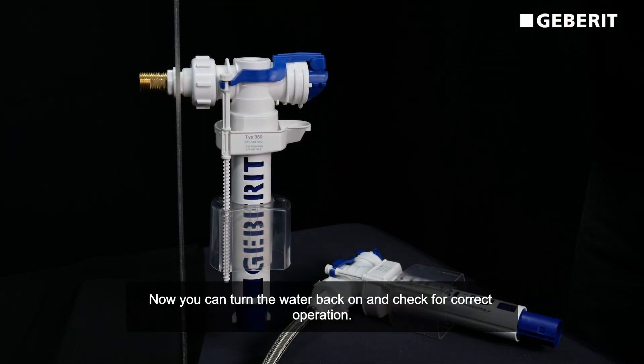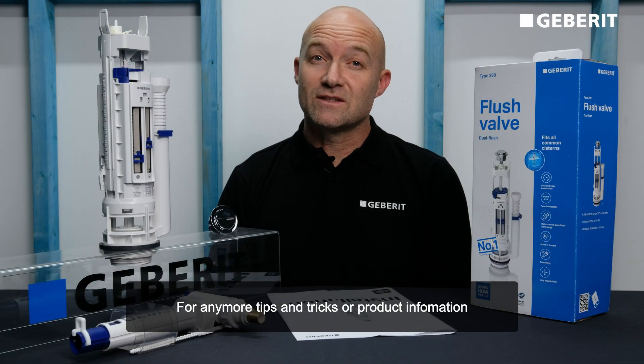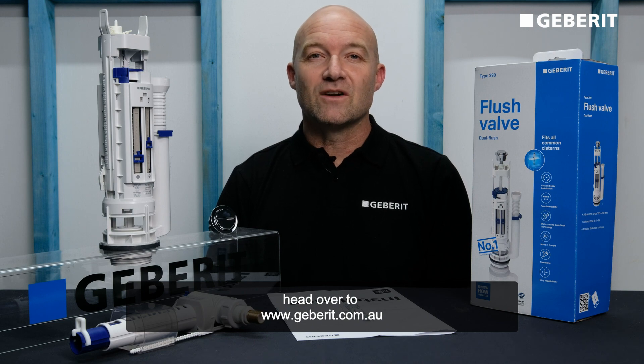Now turn the water back on and check for correct operation. For any more tips and tricks or product information, head over to gebritt.com.au.